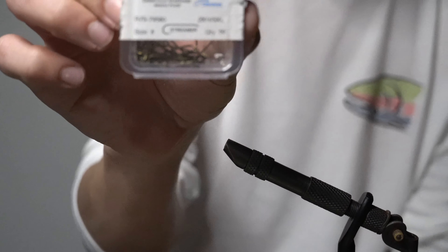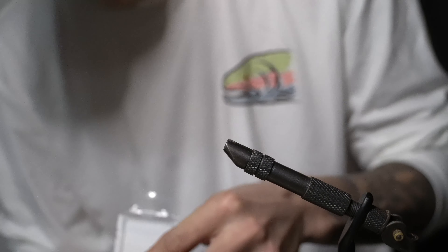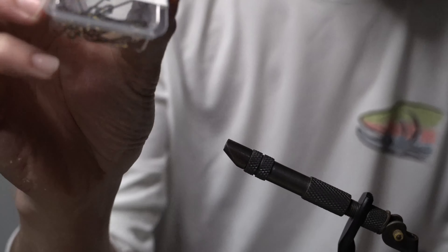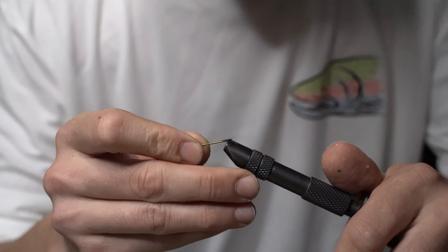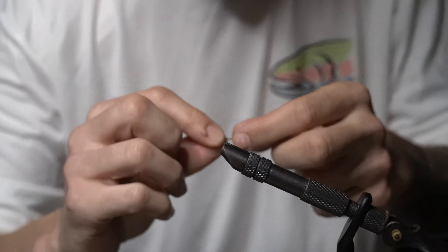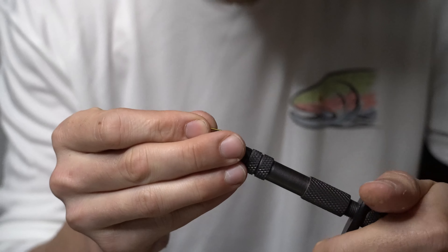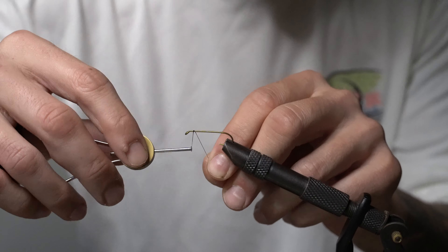What I'm gonna be tying on today is a Mustad size 8 streamer hook - comes in 50 packs for about 10 bucks, pretty cheap. Where I'm at we like to fish barbless, so I'm gonna use my vise here to pinch my barb. I don't recommend doing that, you will mess up the jaws.